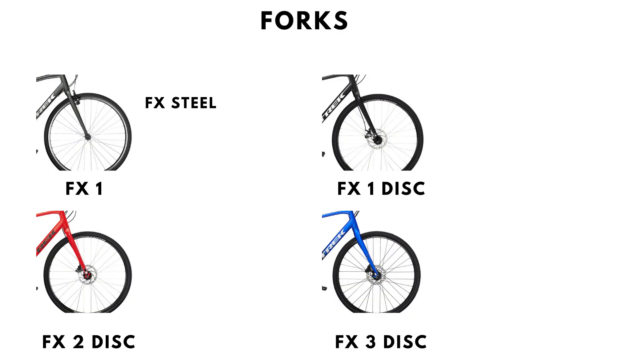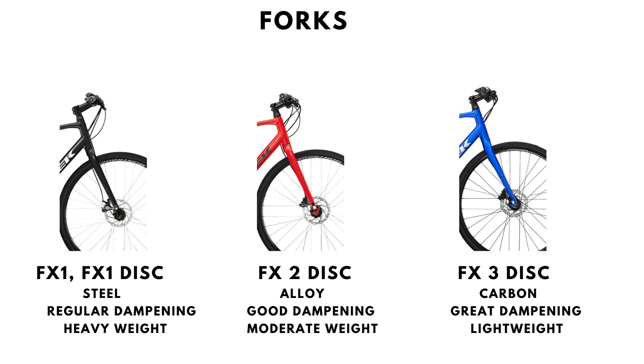The fork is where things start to differ drastically. The FX1 forks are made using steel. The FX2 Disc fork is made of alloy, and the FX3 Disc fork is made from carbon. Alloy forks are lighter and absorb vibrations much better than steel forks, while carbon forks do an even greater job of the same.